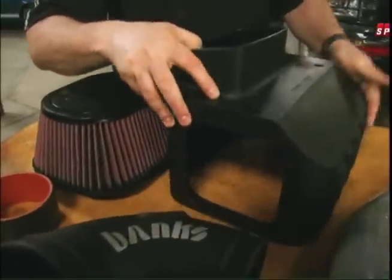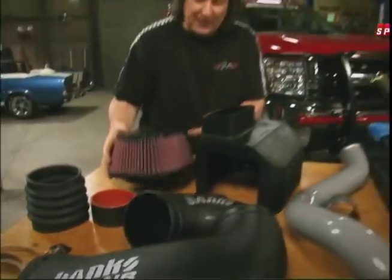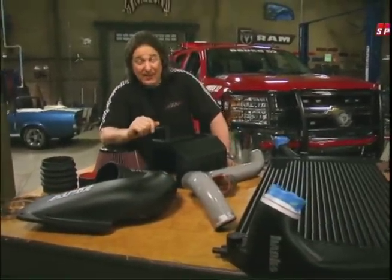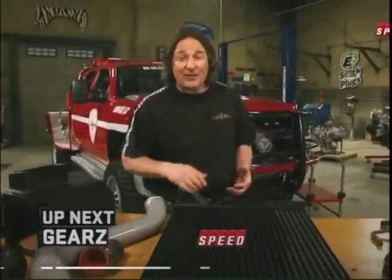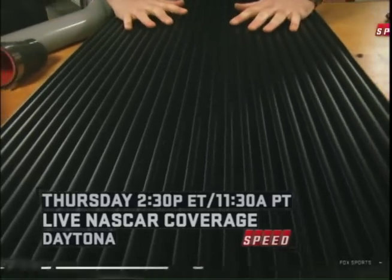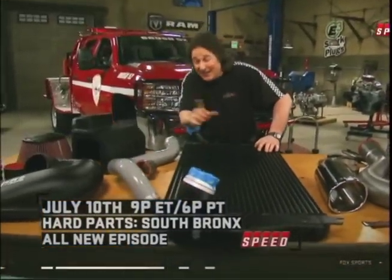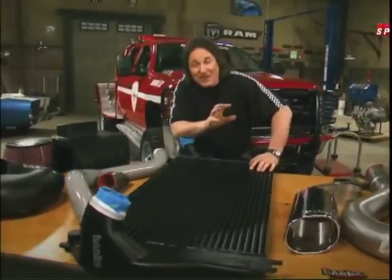As you can see, there's a new box for the filter, nice radius bends, and a high-flowing filter. This will actually flow 50% more air than your stock system. Then, of course, everything goes into the turbo — it's all compressed, it gets hot and bothered — then it flows into this big Banks intercooler. This will cool everything way down and is also big enough to have the capacity to handle all that extra air flow. Then everything goes into the engine and the magic happens.